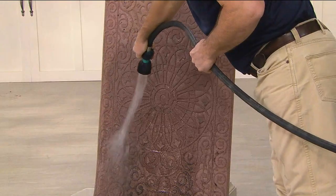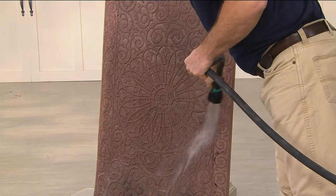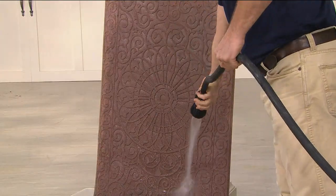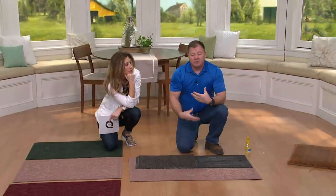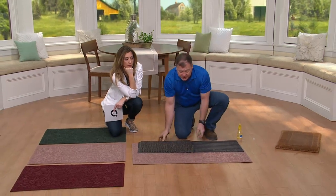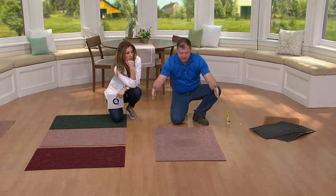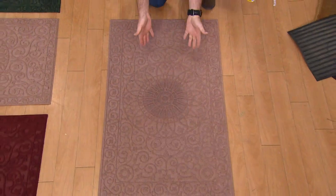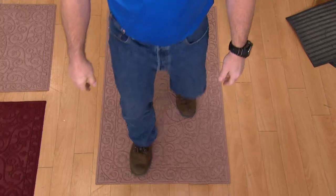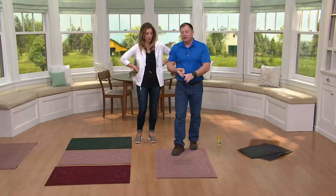Basically a parade walked across this mat — just take a garden hose in the spring, hose it off, let it air dry, and put it back in front of your door. You're probably not going to be able to hose it off right now because your hoses are frozen, but if you're using this indoors in the meantime just sweep or vacuum to get all the loose debris off. Because it's oversized, in my mudroom I take this and put it lengthwise — it still covers almost the entire width of the door, but now you have to take a couple of steps across it. By the time you step into your kitchen or dining room, you've got dry, clean feet.